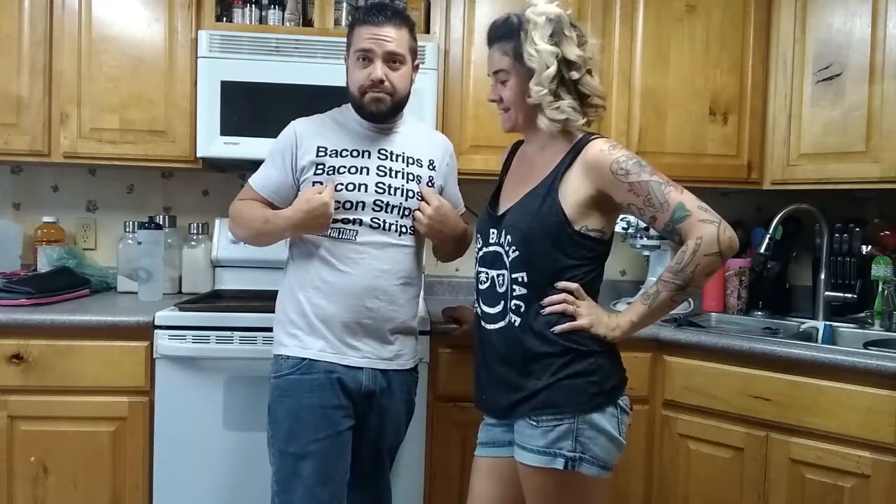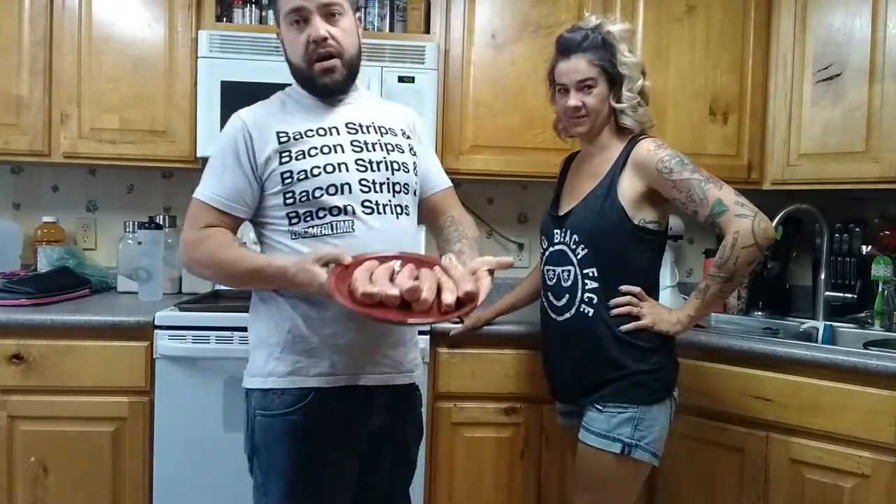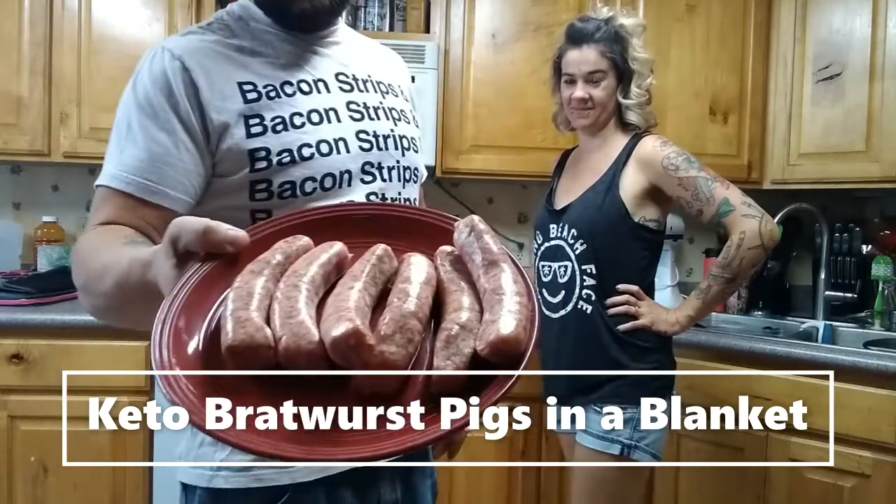Hello and welcome to Ketoing Up with the Joneses. I'm Tyler. I'm Melissa. I've got my handy dandy bacon shirt on. Today we are going to be doing some awesome bratwurst pigs in a blanket. We're going to go ahead and toss these on the grill. We'll see you guys in just a minute.